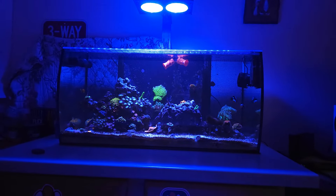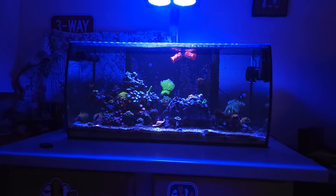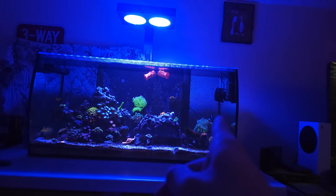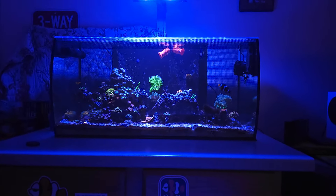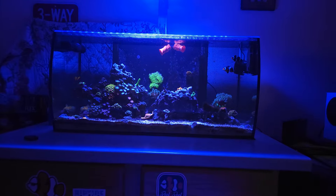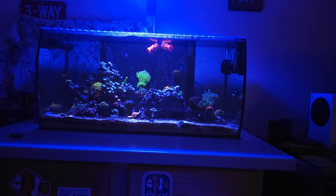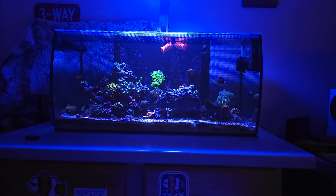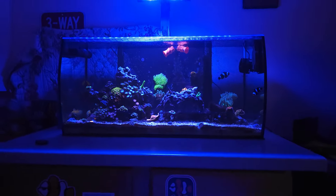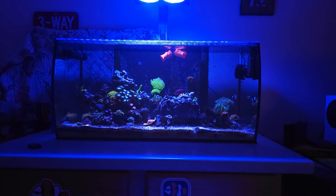That's the tank, guys. Again, Hygger wave makers - I've got two in the tank, though I probably don't need two. This one over here cranked up definitely has plenty of flow for the whole tank on its own. I brought the cross flow in just for shits and giggles really.